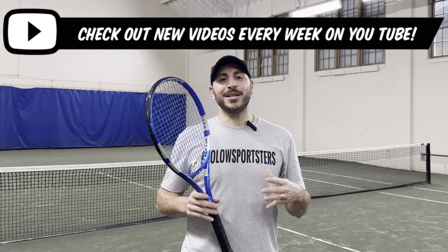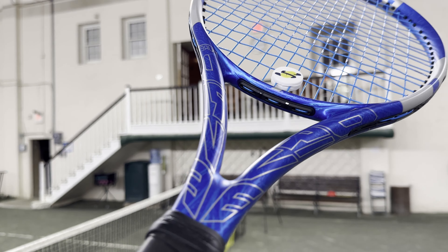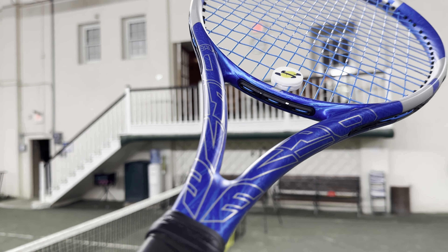Thank you guys so much for watching. We hope you appreciate the hard work that we put into it. If you like seeing limited edition rackets, rare rackets, or things of that nature, be sure to hit that subscribe button as we have new videos coming every week.